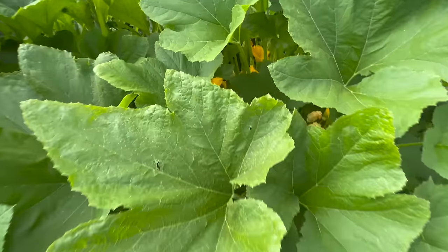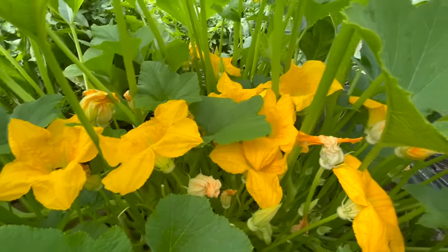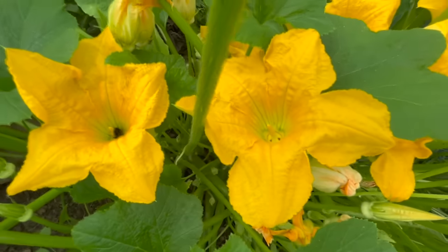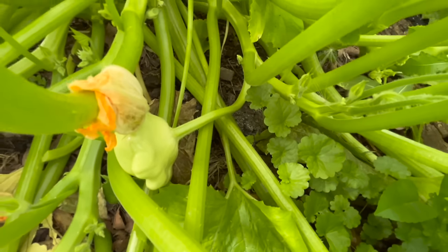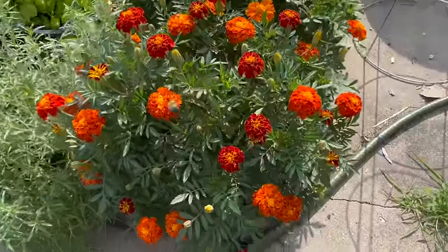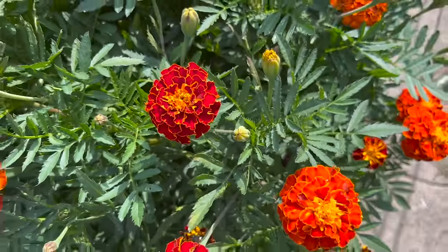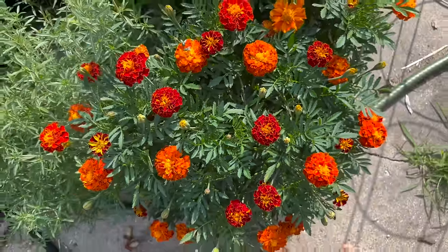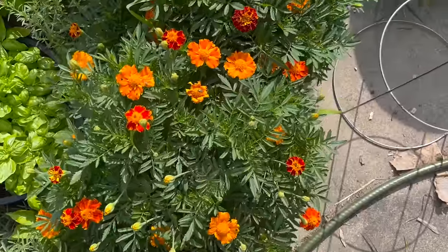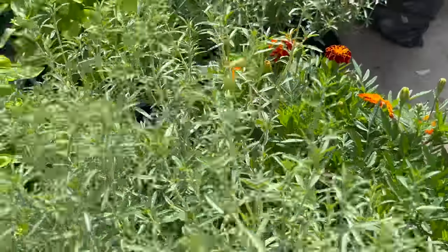Here we are in the garden with the squash plant — one of the ancient North American, Native American varieties. You can see it is putting out loads of these little patty pan squash, which are super delicious thrown on the grill with some olive oil and rosemary. They will love this fertilizer. We're also going to utilize it on these marigolds — look at how vibrant the color is, how many blooms there are. All I use is this homemade stuff.